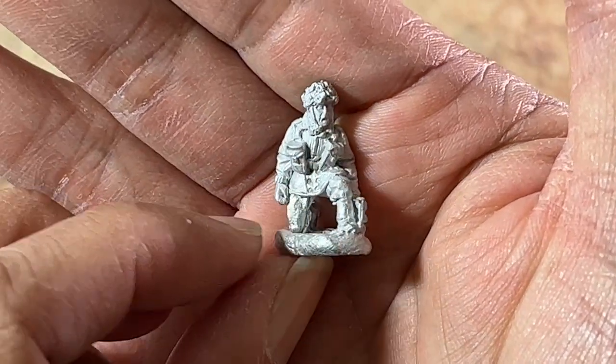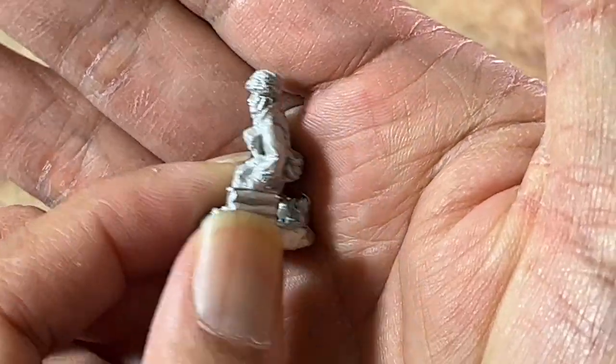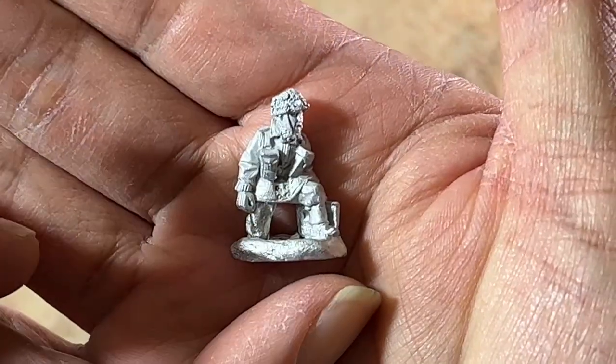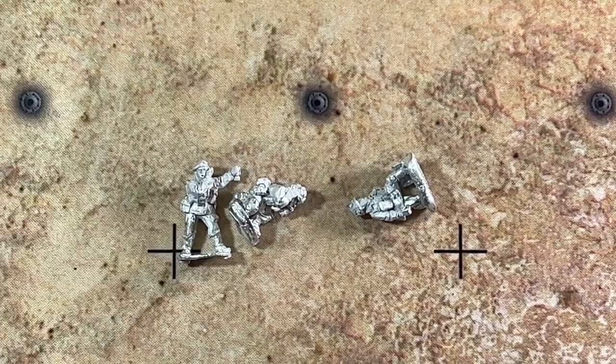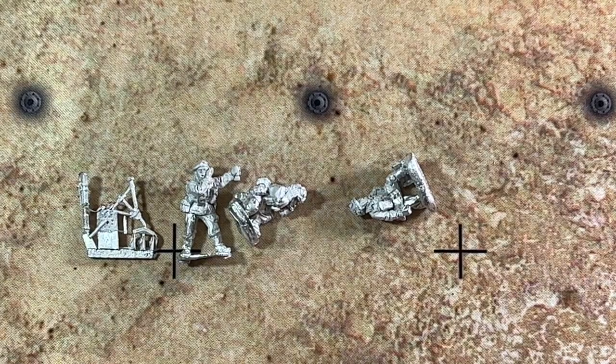Again, they're para, so you can see the jumpsuit as well as the helmet. And lastly, here are the components for the mortar. I'm going to put these together and we'll see what they look like assembled.